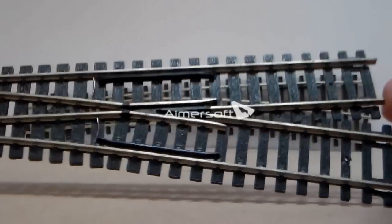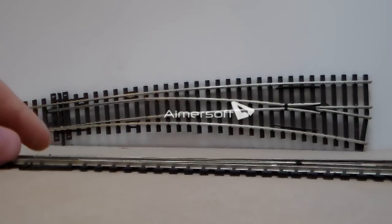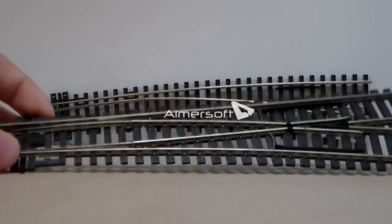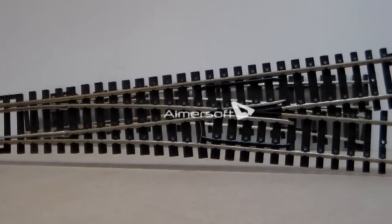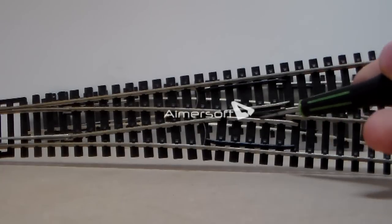I'll come onto that when I move onto the Electro Frog Point. The obvious downsides to these Insul Frog Points are — the Pico Point isn't as bad as the Hornby Point, but you get a piece of plastic just there. Pico has developed their points to a point where the plastic is to its absolute minimum, but the metal still isn't touching, because otherwise that would cause a short circuit. However, these — I like to call them loco murderers.